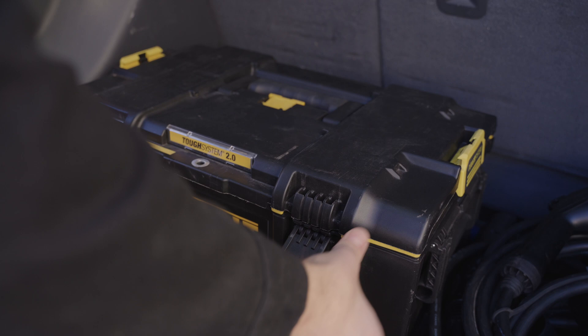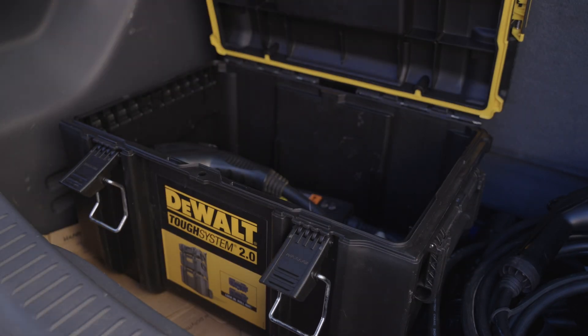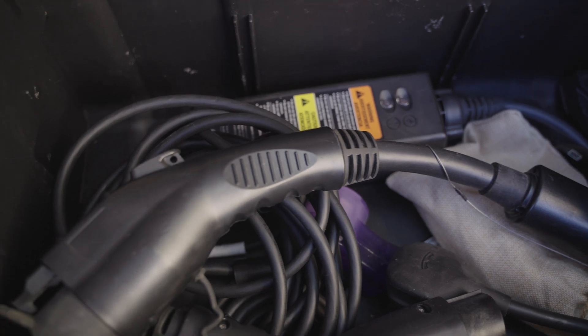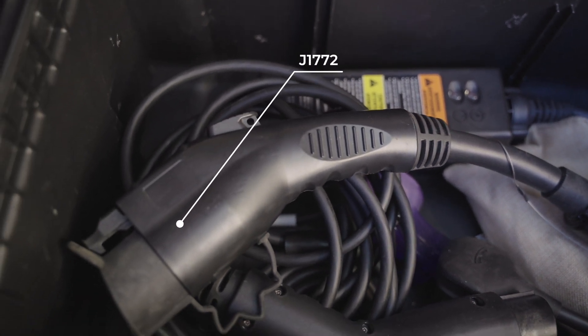So what did I do? Fortunately, I carry an adapter for these circumstances. It takes the Tesla destination charger plug — the North American charging standard according to Tesla — and adapts that to J1772. I plugged in, I got a charge at night, and I was on my way the next day.